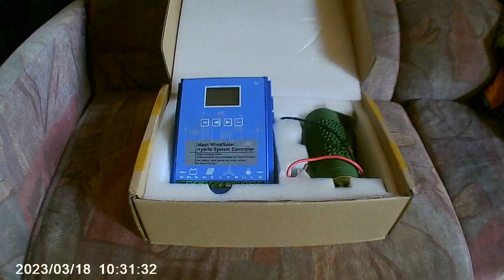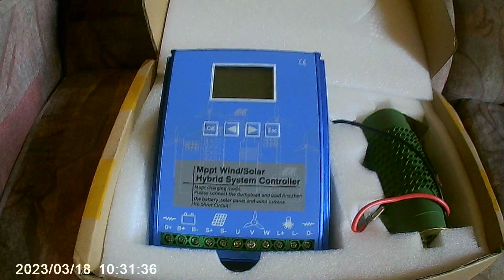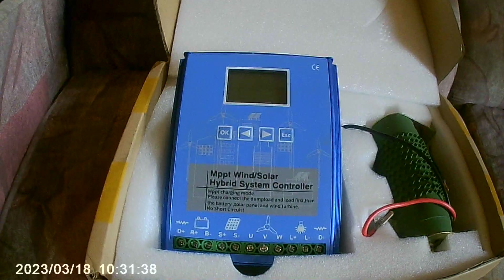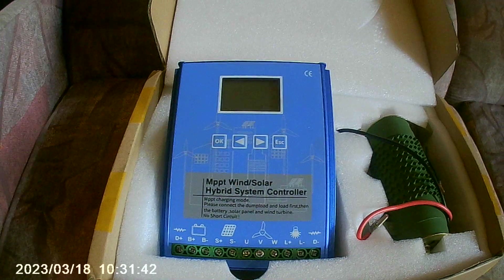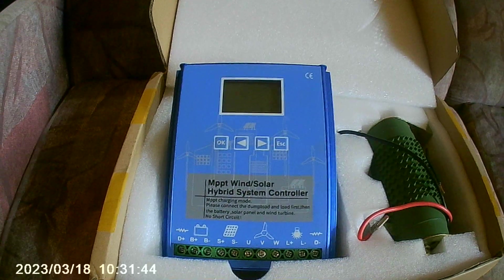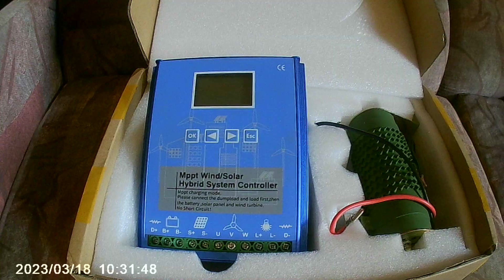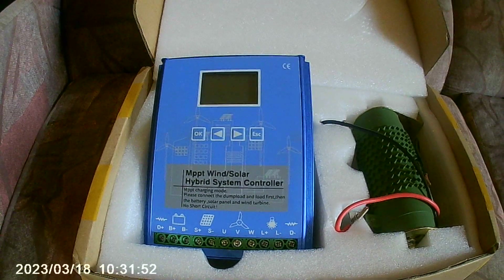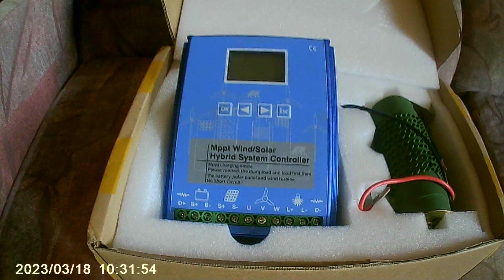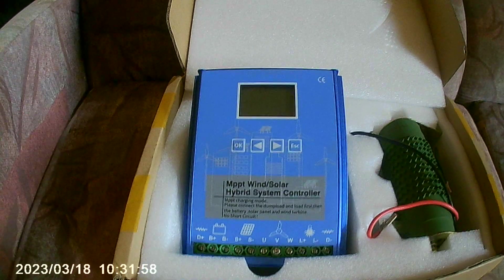The numbers I use for testing: at 24 volts, I use 25 volts because with LiFe batteries, four cells at 25 volts represents a dead battery. At 12 volts, 12.5 volts represents a dead battery. Those are the baseline test numbers I'll be using throughout.